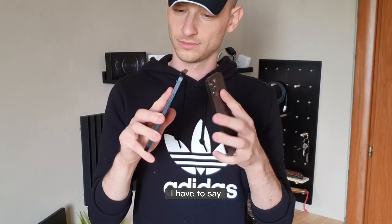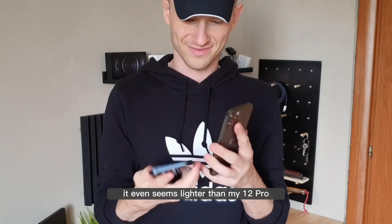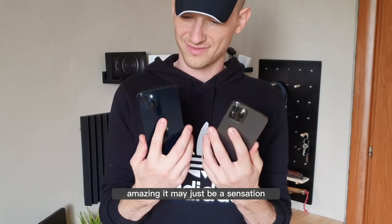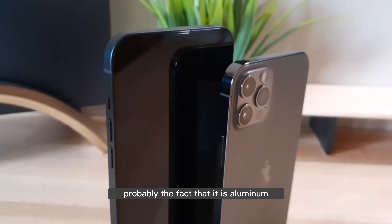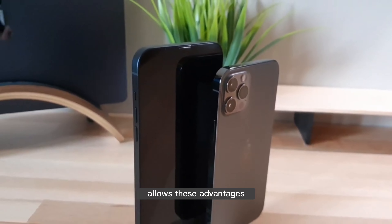As a first impression, how light it is. It even seems lighter than my 12 Pro — amazing. It may just be a sensation, but I expected something more demanding. Probably the fact that it is aluminum allows these advantages.